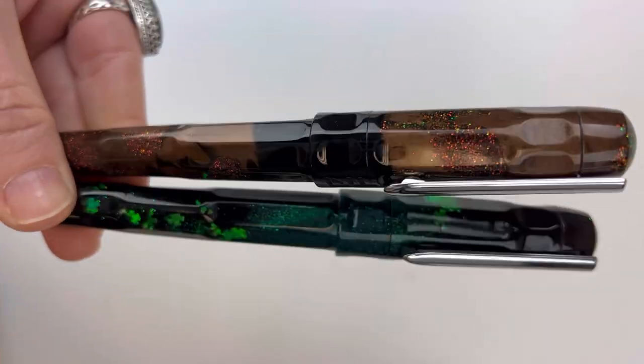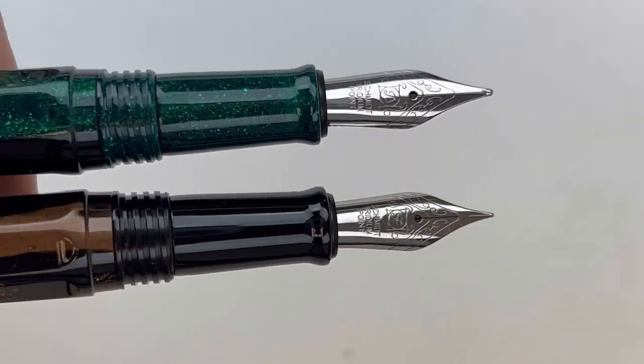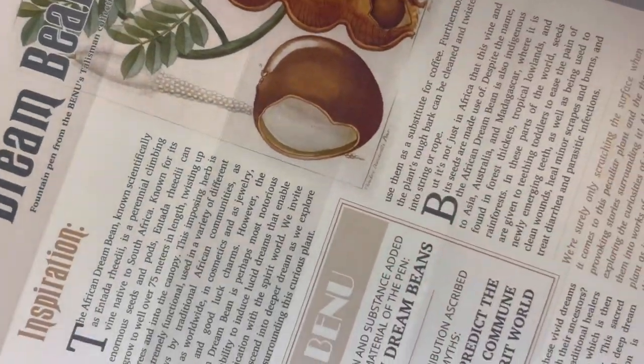They both came out in 2022. The Talismans are cartridge converter pins, compatible with standard international size cartridges and converters. They're also fitted with a stainless steel number six nib.